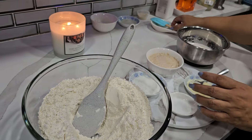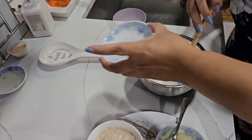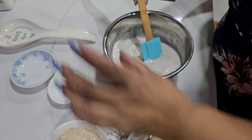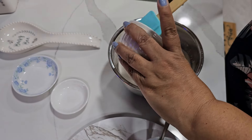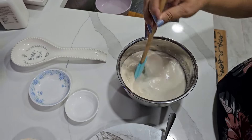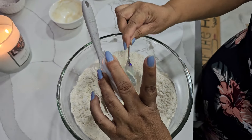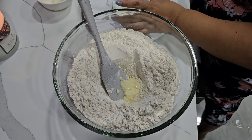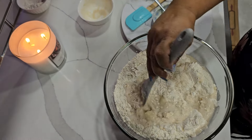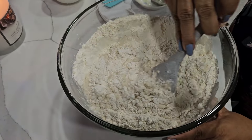So in my bowl I'm gonna put my coconut milk, my sugar, my salt, and my yeast — this is three teaspoons of yeast — and then my butter. Let's mix it up.